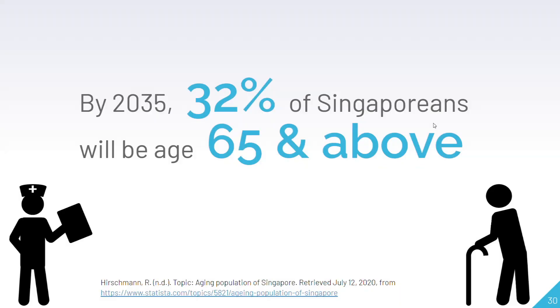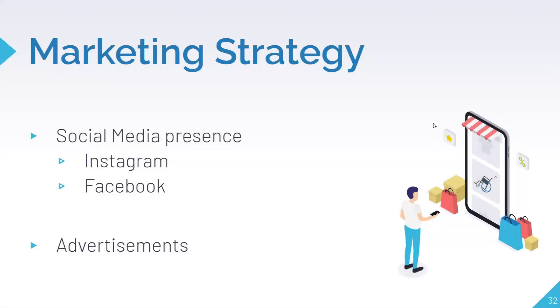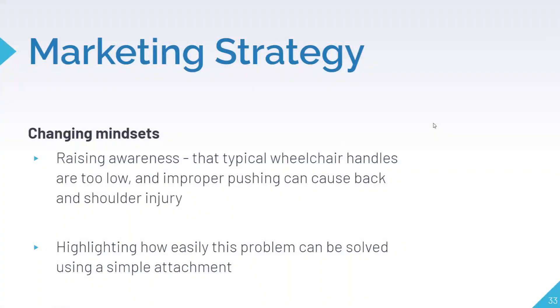Now we'll discuss our marketing strategies. Given Singapore's aging population, our target audience would be private caretakers and healthcare professionals working in hospitals and nursing homes. These individuals often push wheelchair-bound patients on a daily basis and are more susceptible to back and shoulder injury due to improper posture when pushing. We intend to utilize social media platforms to showcase our product through advertisements and customer reviews, and raise awareness about how improper wheelchair pushing can be damaging to your body.